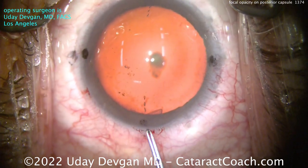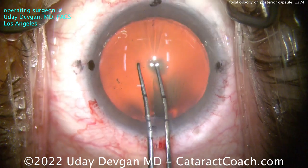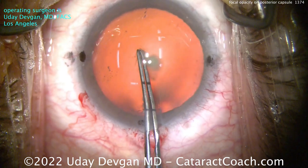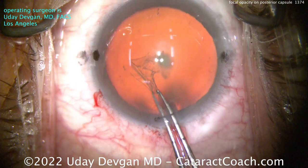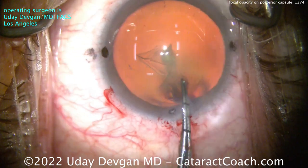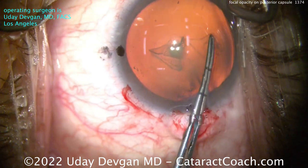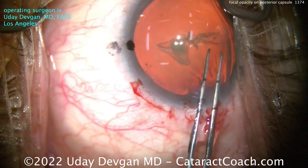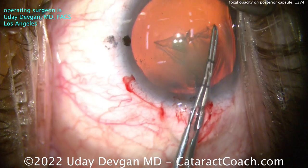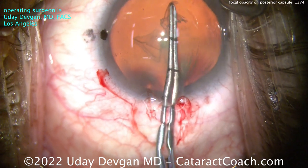Time for the rhexis. We absolutely want a 5mm rhexis — measuring it out, using my forceps, poking in. Why is that? If there is a defect in the posterior capsule and we pop that posterior capsule, I need to be able to put in a sulcus lens — a three-piece lens with the haptics in the sulcus, and then the optic captured behind a very stable 5mm capsular rhexis.